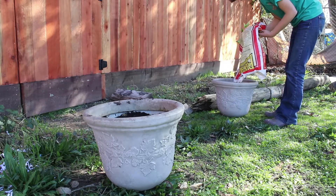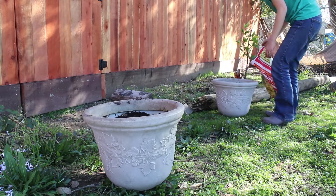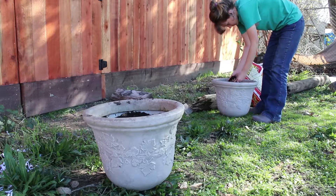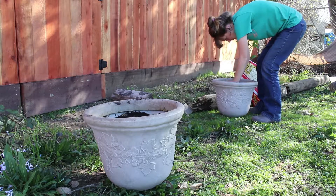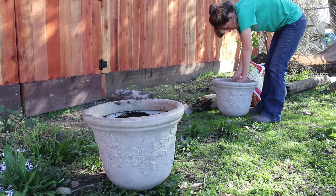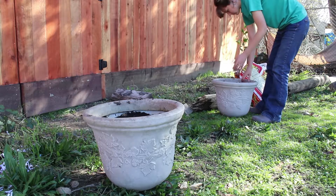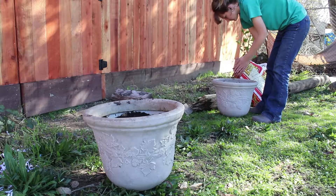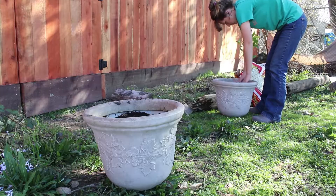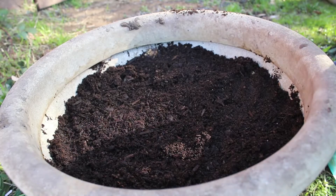My plan for these is to get some plants and flowers in them, and maybe eventually transplant some sort of cutting or perennial type thing grown from seed — something like a little citrus tree, maybe one of the lemon trees, or some other small fruit tree, maybe some of the laurel cuttings that I have.